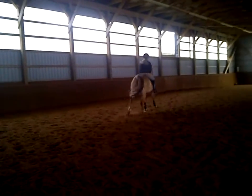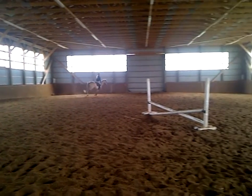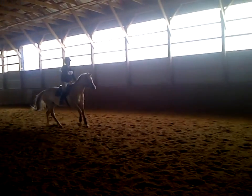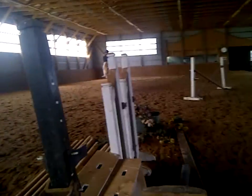Canter. Keep cantering. I'll check her legs. You look where you're going. Keep the lead. Keep the lead. Good. Show her where she's going.